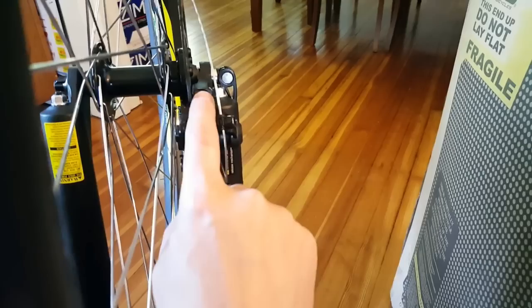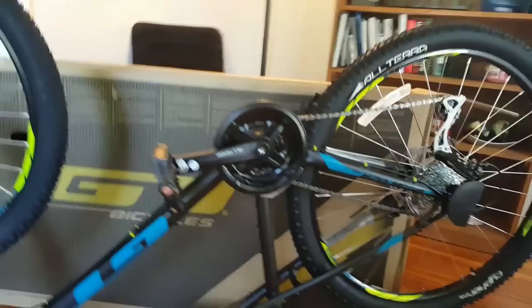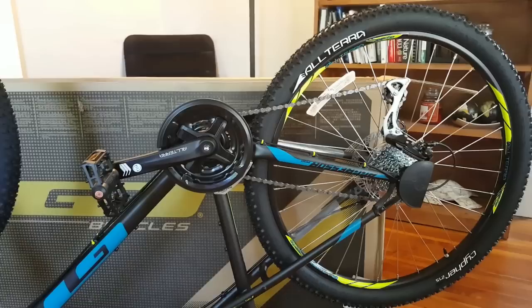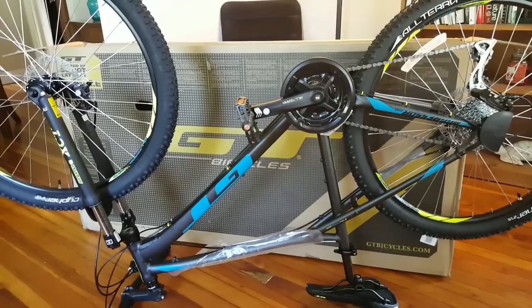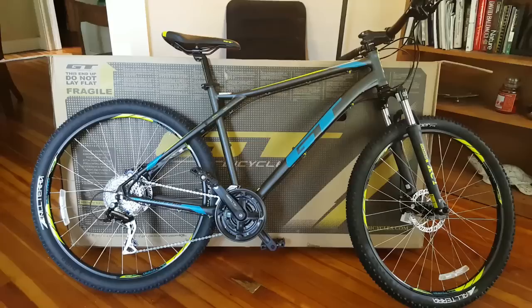To align the brakes: undo the two caliper bolts, spin the wheel, clamp down on your brakes — it'll lock the caliper, hold it in place, then tighten it down. Do that a couple times until it's centered. I still need to make sure the derailleurs are working on the rear, but I guess that's pretty much it. I'll finish taking the plastic off and show the bike on two wheels for the first time.